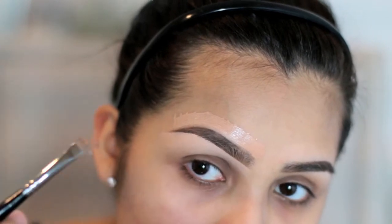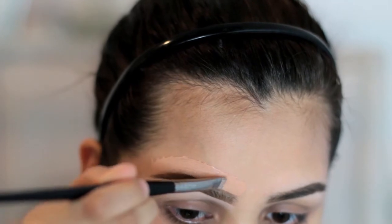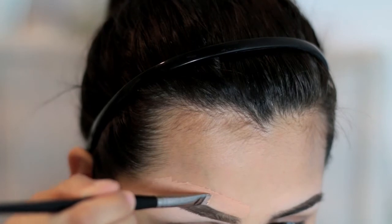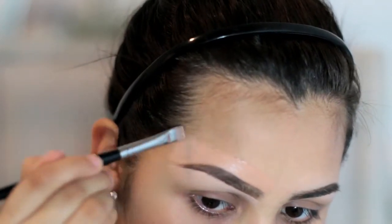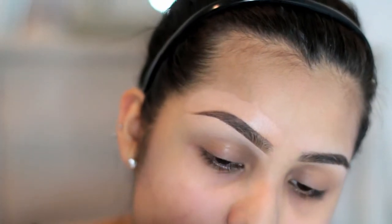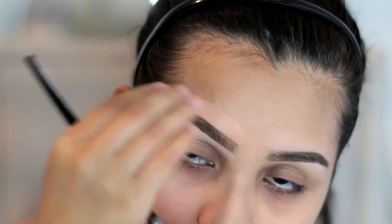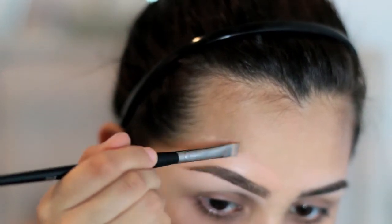I also start up a little bit higher and then work my way down to the front of my brow. Then same thing like we did with the concealer, I'm just going to go ahead and blend this part up. This comes in pretty handy if you do your brows before your foundation, because now you already have foundation here and you don't have to worry about messing up your brows — this part's already done for you. So that's just a little tip for you guys.